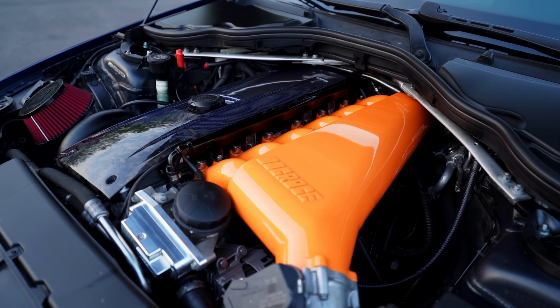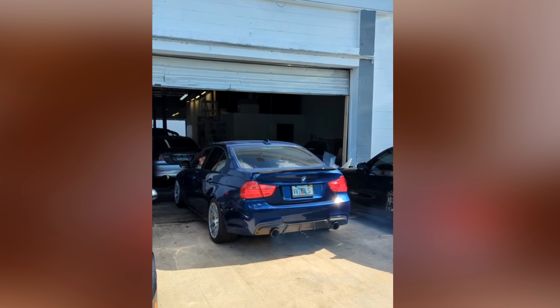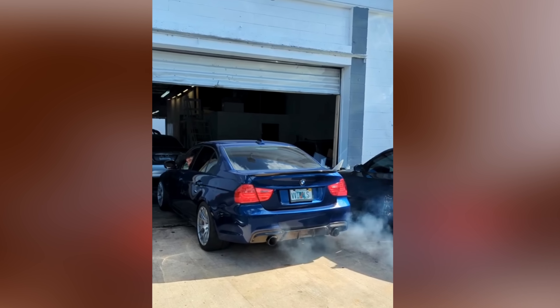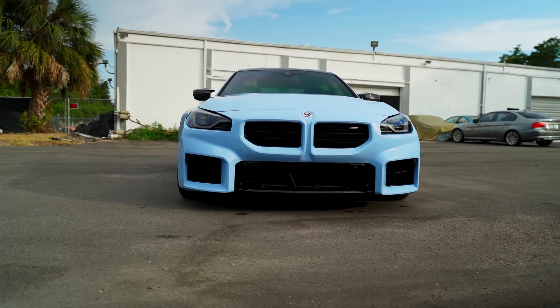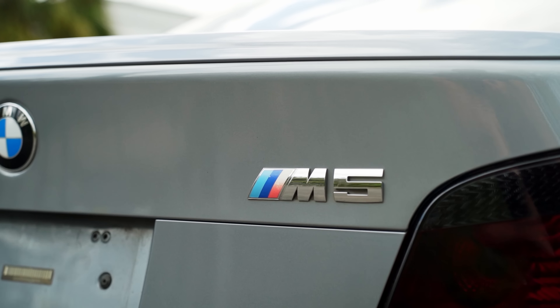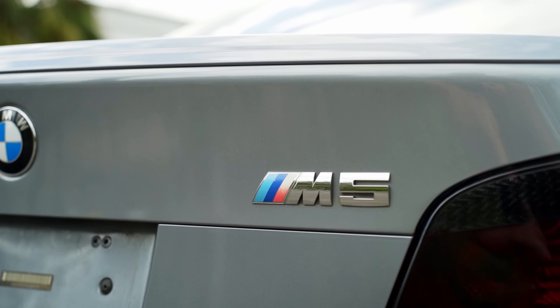Where are the E90 videos? It's a very common question I've been getting recently, and it makes sense because the last time I uploaded a video on this car was around 7 months ago. The truth is that off camera the car was experiencing some weird issues and I got fed up with it, so to the back burner it went. I decided to focus on my other cars since they were a lot more straightforward.